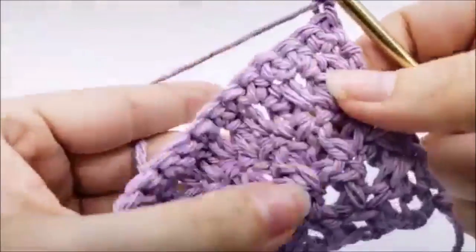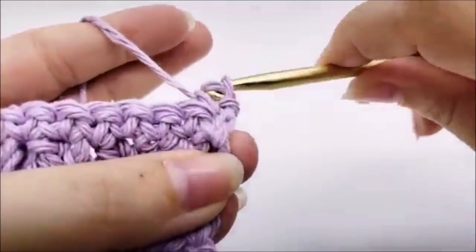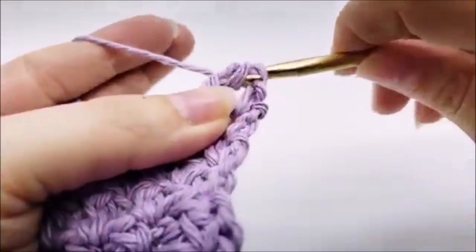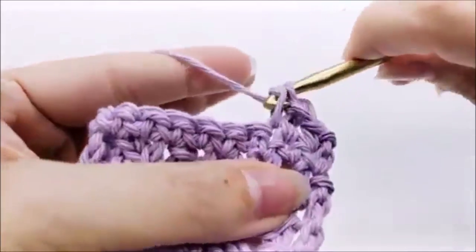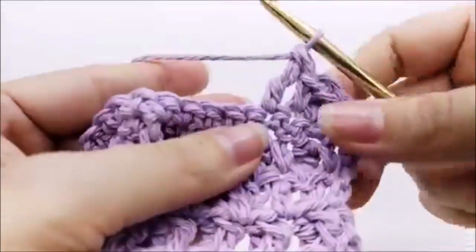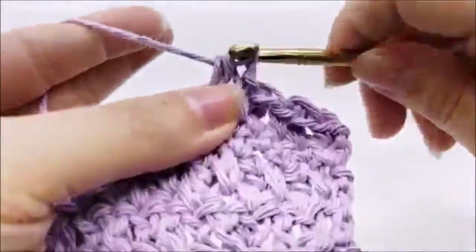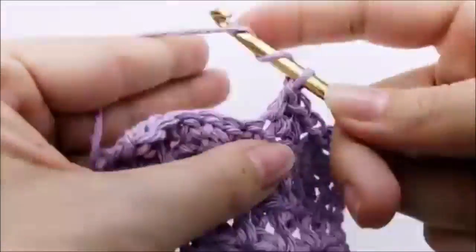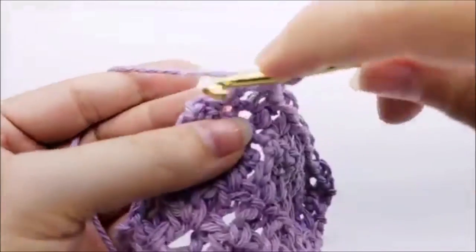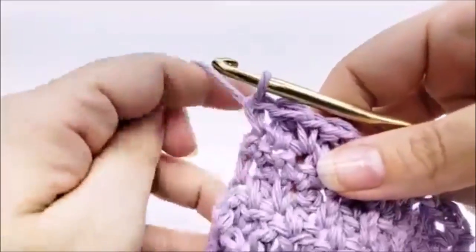For row six, chain one and turn — it's a repeat of row four. Single crochet into the very first stitch, then triple crochet into the next, single crochet into the next, triple crochet into the next. Keep the single crochet triple crochet repeat all the way to the end. At the end, single crochet into that last stitch — 33 stitches at the end of row six.